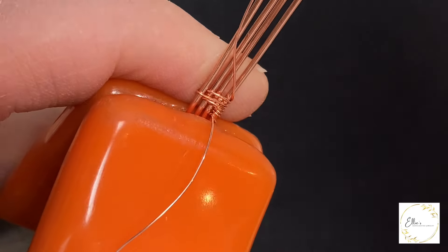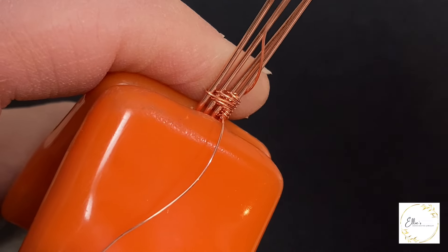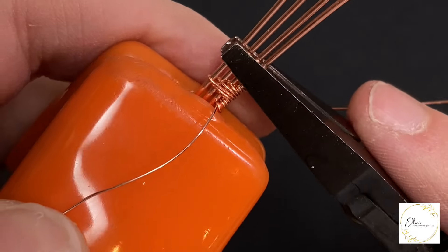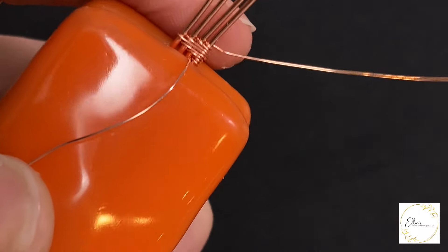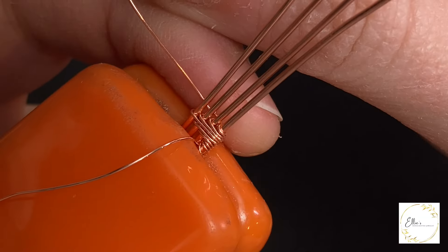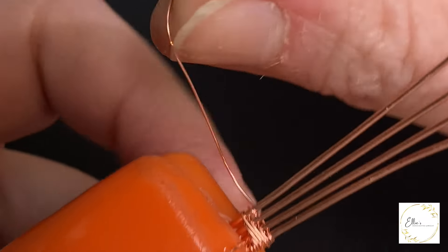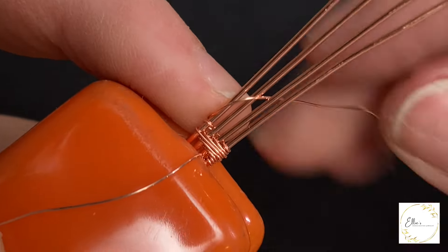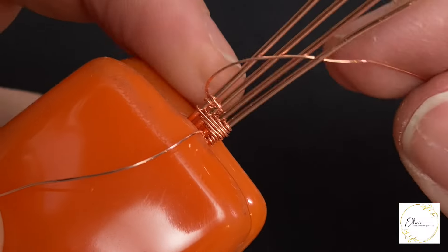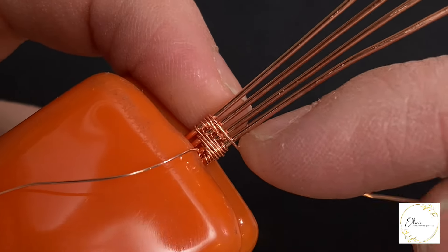Then wrapping around the bottom two base wires one time, and then wrapping around the bottom base wire one time. Now at this point I'm grabbing my flat nose pliers, scrunching down the wire, and going to compress it a little bit just so it has a little bit more volume. From here I'm going to take the wire and direct it up over the top, then around the top base wire one time, and then around the top two base wires one time. Then over and around the top three base wires one time, and then again over all of the base wires, reaching the top of our little pyramid.